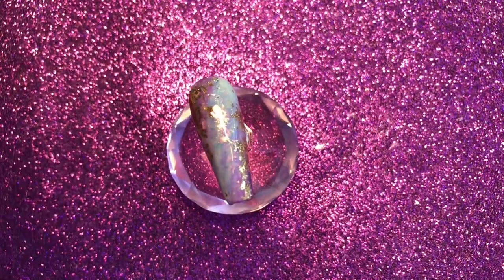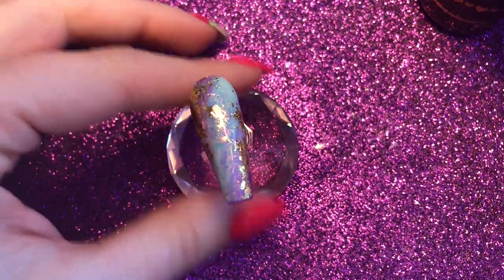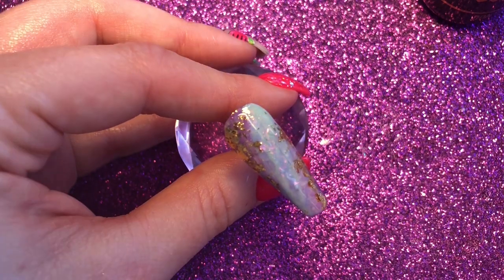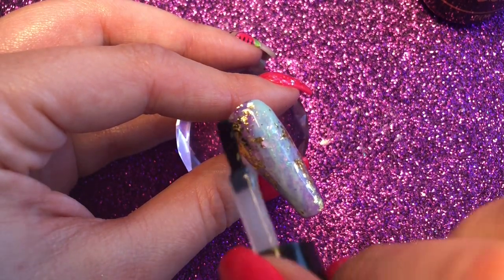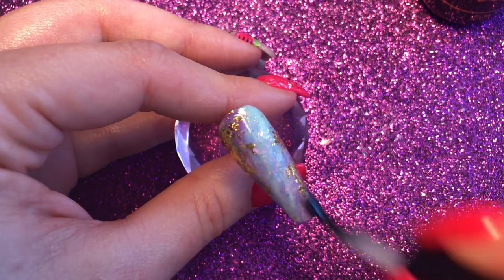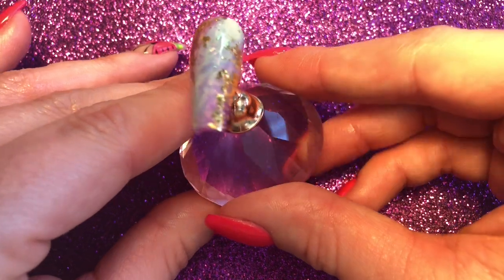Just to finish this off I'm going to top coat it with Don't Be Tacky — this is Magpie's no-wipe top coat and it's really super shiny and lovely, and it makes it easy because you don't have to wipe off any inhibition layer. I'm going to cure this in my lamp for 60 seconds.